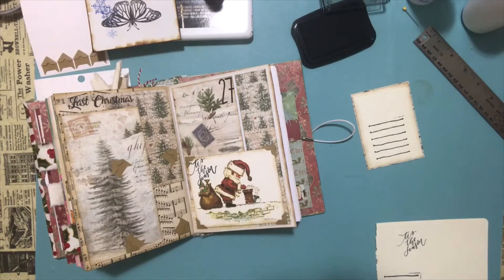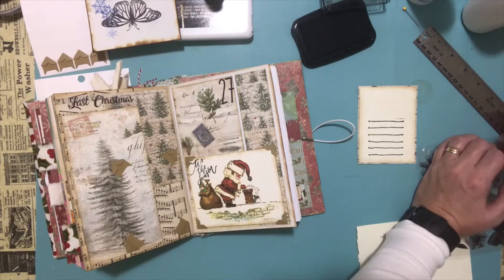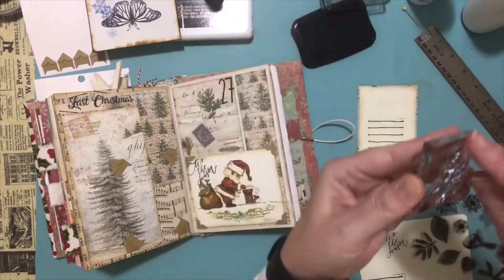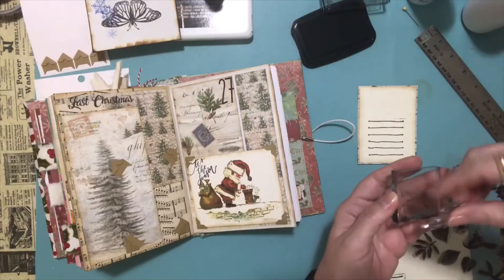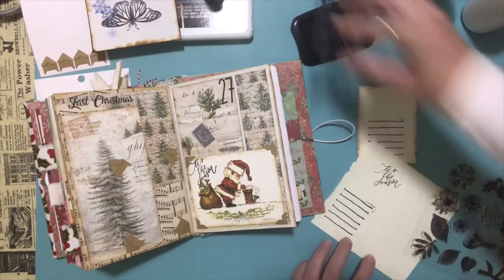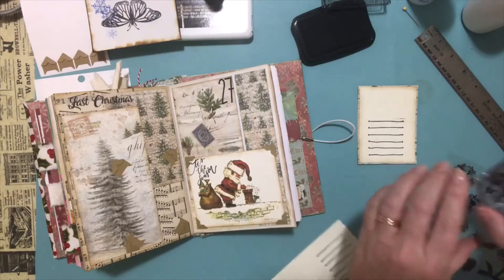Maybe I could put something on the top there. We have snowflakes — or how about the holly? I'll take off 'Tis the Season' and put the holly on. We'll stamp it on the top there — let me try it on another piece of paper first just to see what it looks like. I like that — I think I'm going to do it that way.